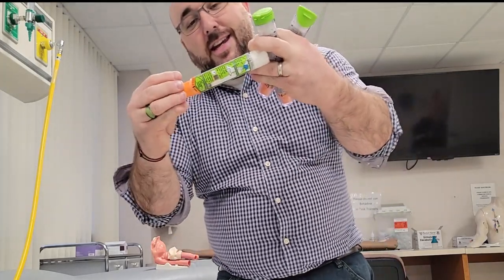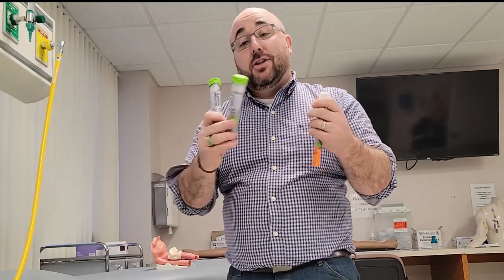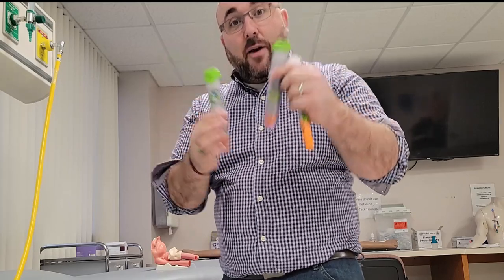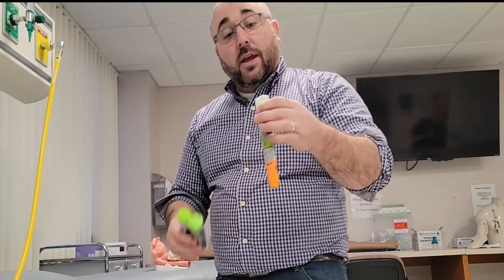I've got three of them here. Obviously this is the trainer — this needle doesn't even go in. These are EpiPen Juniors and they're actually extremely expired, probably like 2011 on both of them, but they do have epinephrine in them. So I'll be playing carefully with these today because I don't want to get amped up even more and end up in the ER.